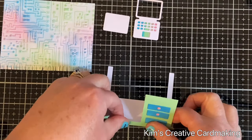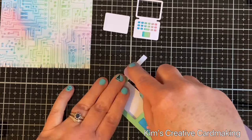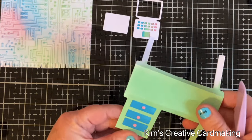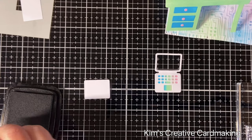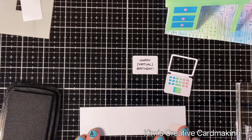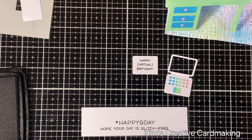Now I'm going to follow the score lines on the die and reinforce them with my bone folder — it's a lot easier to see in real life, and that's the great thing about this Lawn Fawn die, it shows you exactly where you need to fold. Then I'm adding a little message on my laptop that says 'Happy Virtual Birthday' from the Virtual Friends set, and I'll stamp my inside sentiment which reads 'Hashtag Happy B-Day, hope your day is glitch free.'